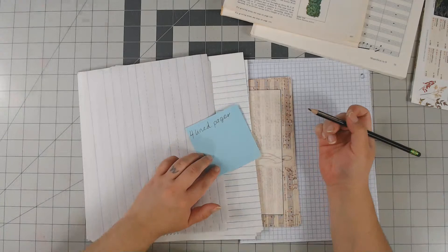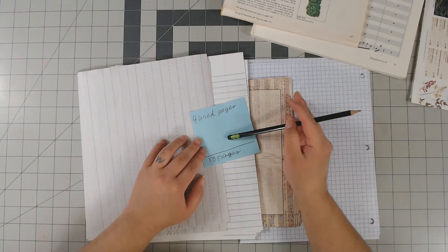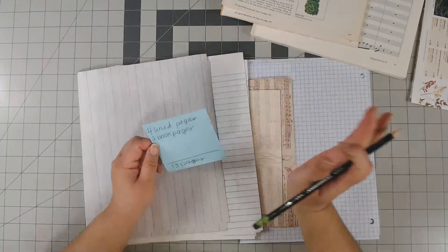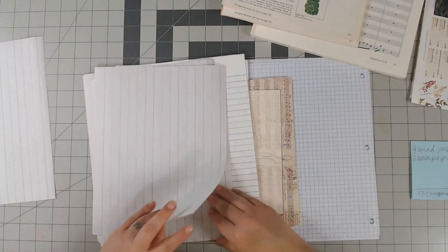Normally I like to put 13 pages in a junk journal signature, so that's going to be the same here. So far I'm going to put four lined journal pages and two book pages — this could change but that's what I have written down. I like to keep track of how many I'm at. I'm doing nine junk journals so I'll need nine of each.